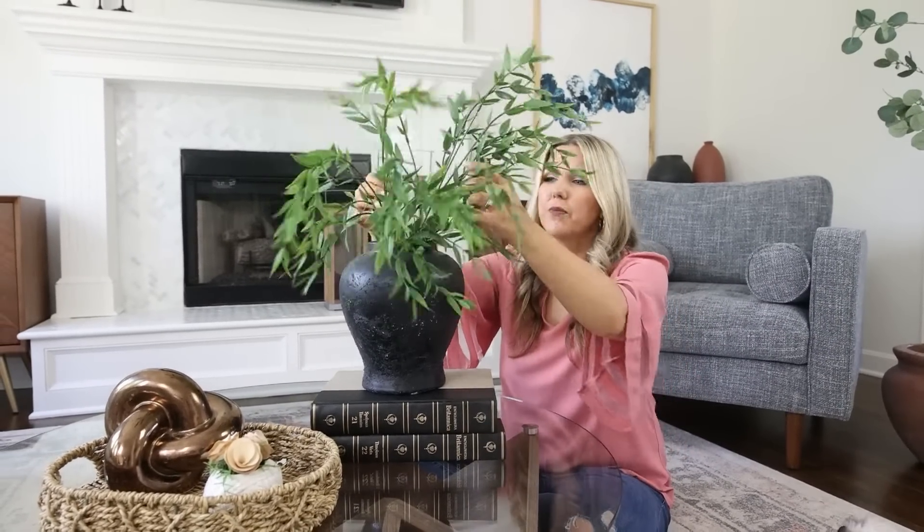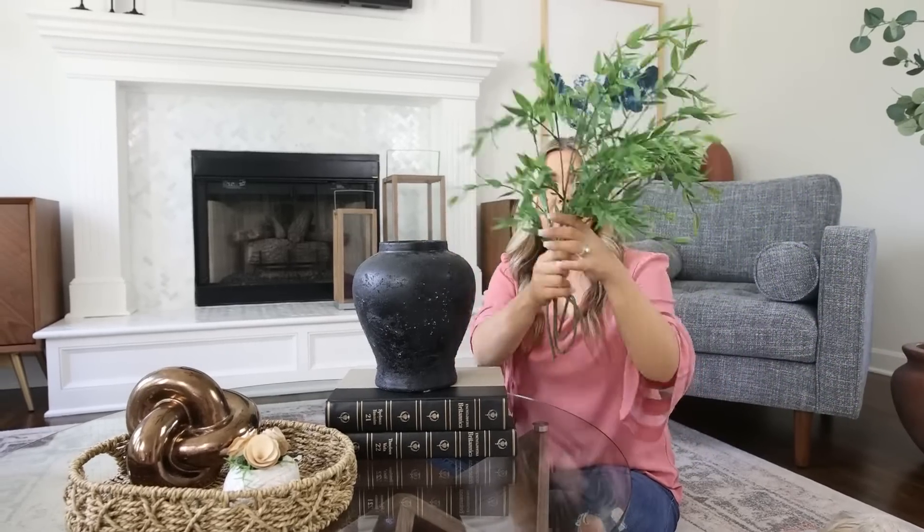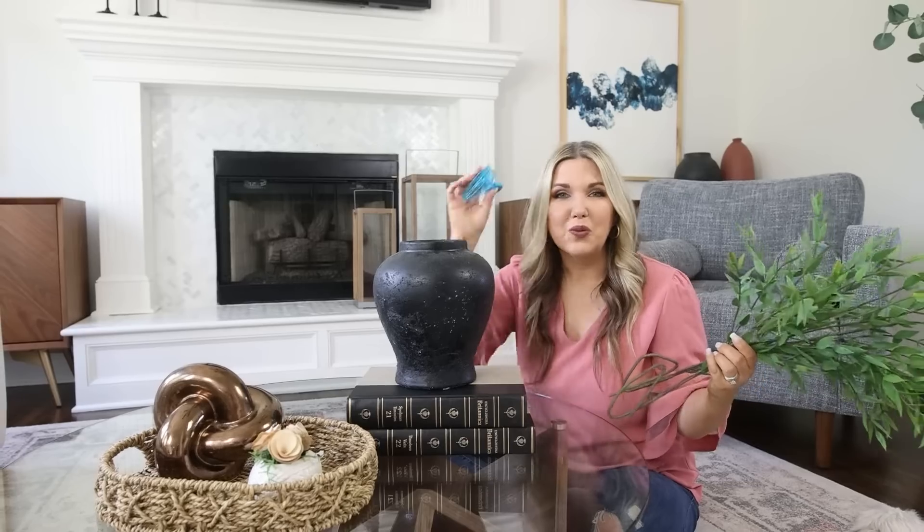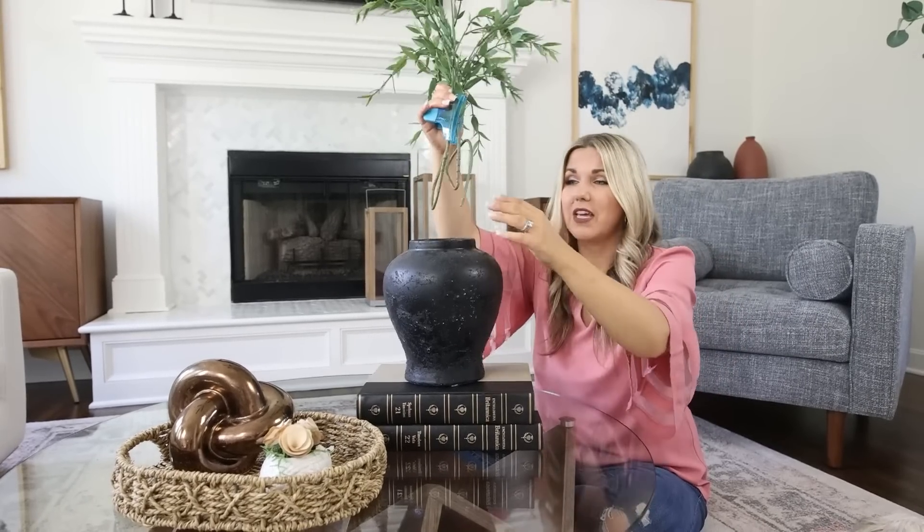Today I'm going to share my top organization hacks. Decorating with florals can be really tricky — a lot of times if you buy florals and put them in a vase, they just kind of flop over and don't do what you want. Here's a hack to make your florals stand up more and look a lot more realistic: take your florals, put them together in a bunch, then use a regular chip clip and cinch them together. Do this where you won't see it when they're in the vase, and they'll stand up so much nicer.